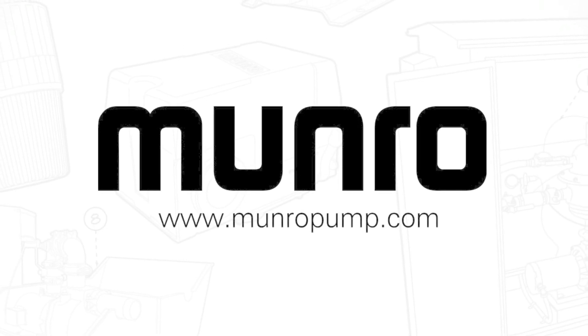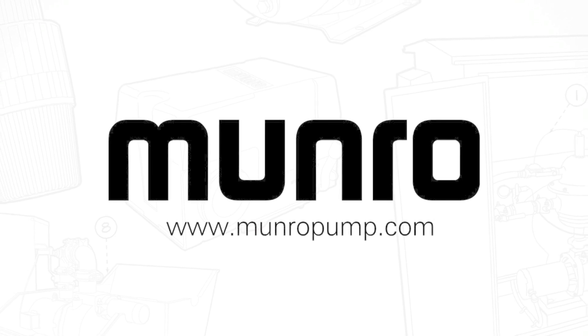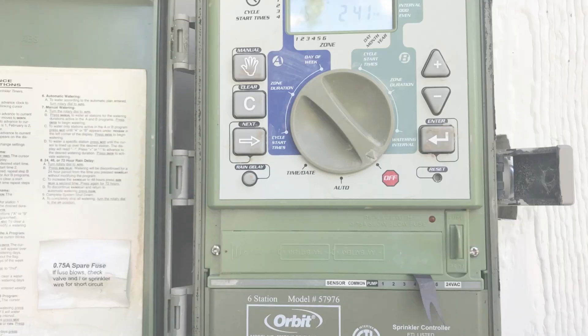Hi, this is Mike from Monroe. Winterizing your centrifugal pump doesn't have to be a chore. Follow these easy steps and you'll be ready for spring startup in no time.